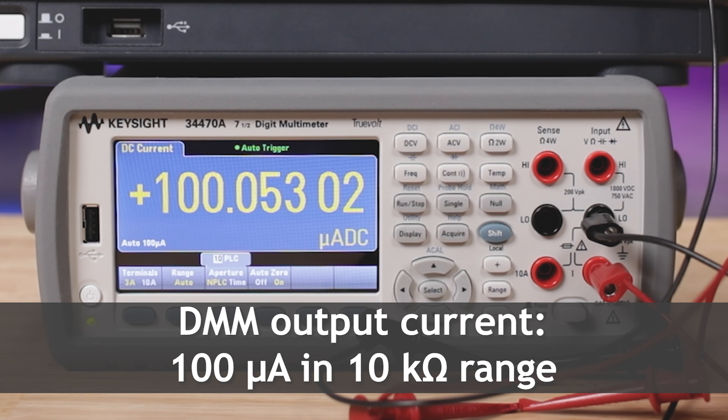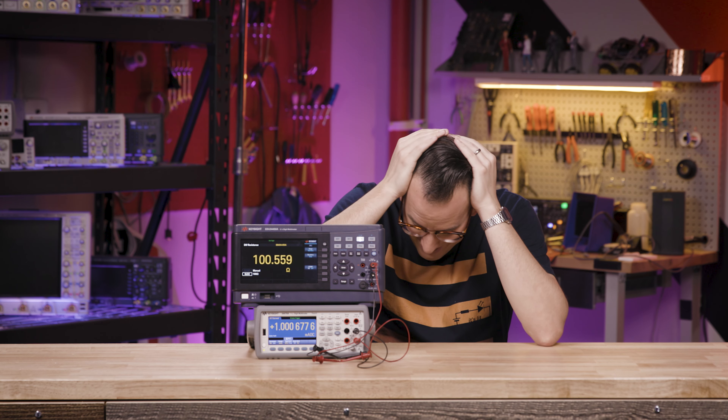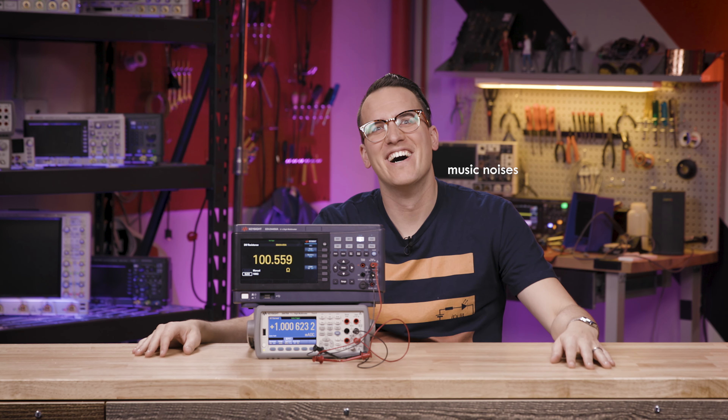Here's the current output over the different resistance ranges. The test current is so small because that minimizes the power dissipation in the load. Normally your DMM is trying to minimize its impact on the system it's testing — unless you're using it as a current source. Please don't use it as a current source. Why am I doing this video?